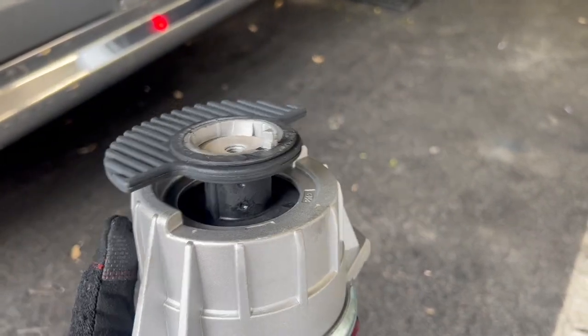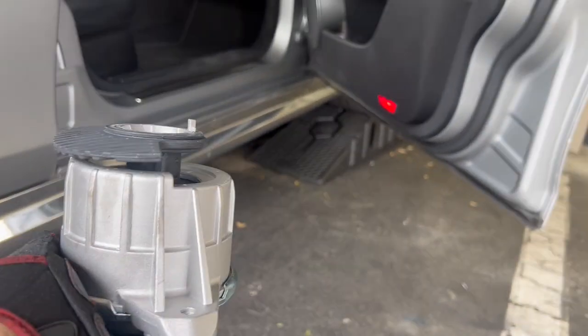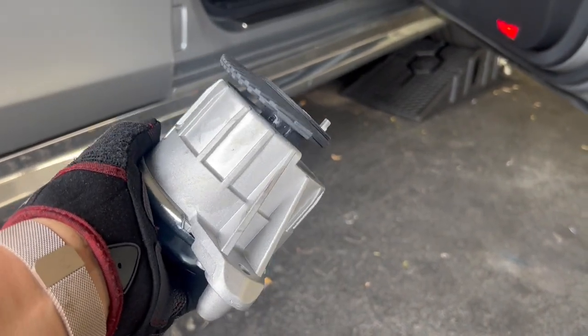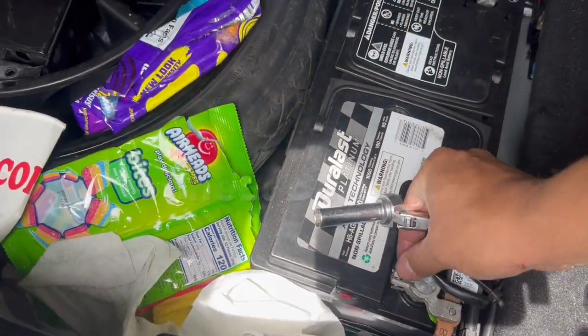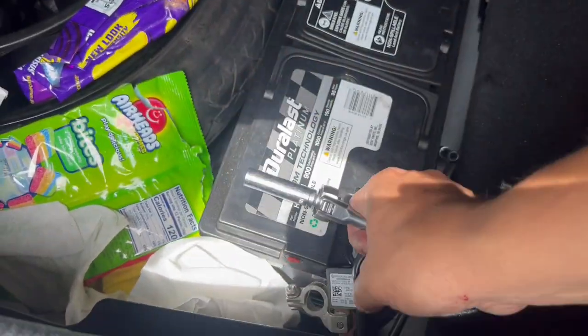We need to replace these. It's definitely easier if you have a lift, which we don't — we're using ramps right now and we're going to use a jack to support the engine one side at a time. Let's get started. Pull out the ground and set it aside — there should be no power to the car now.